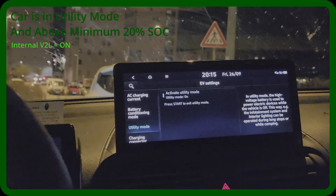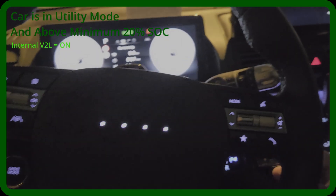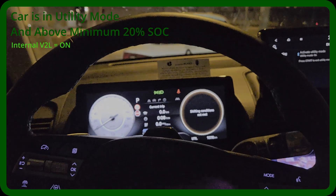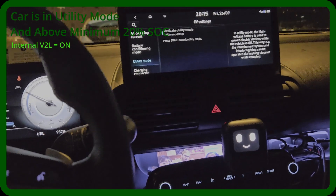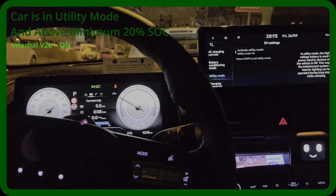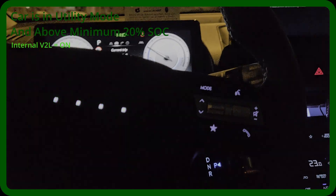We are now in utility mode. Utility mode disables driving — I can't shift into drive. But Vehicle-to-Load still works just fine in utility mode. You cannot go into drive: 'shifting conditions not met.' This protects your car from being driven away by a kid while you're camping, or by a thief who sees the car running. You can camp safely — it won't be driven away unless someone has a key and shifts to drive mode.